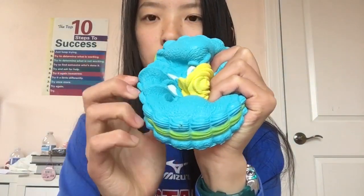I think they sent me all of them, so I'll just go through them one by one. Okay, so this is the blue one and it looks really soft. Super slow rising.